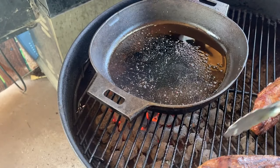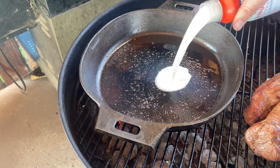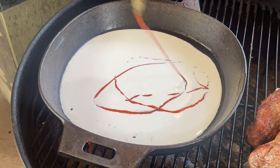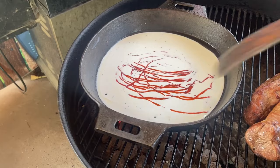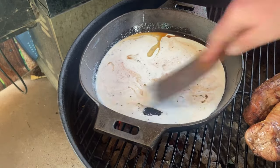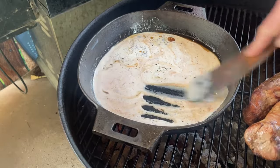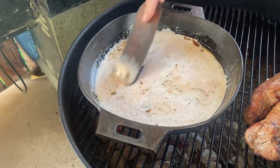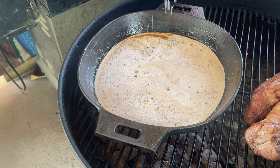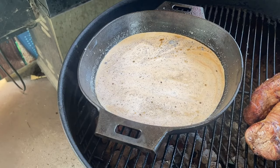Now here's our pan right here that had all of our fond in it — that's just the drippings, the goodness that resides in there. Start with about a cup of heavy whipping cream, and I'm gonna put in some sriracha sauce — not a heck of a lot, a couple tablespoons. Stir it all together. Now the key to this is getting all that fond off the bottom, because like I said, that's just flavor. I'm gonna put some salt and pepper in here — just taste, whatever that means. Give it a nice stir.